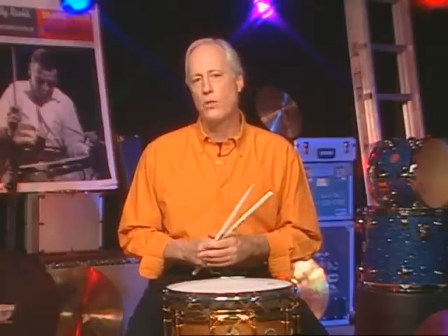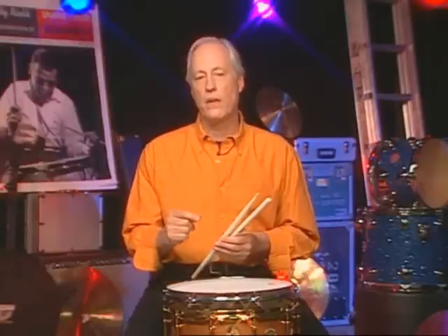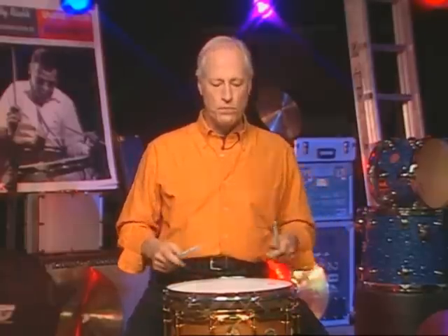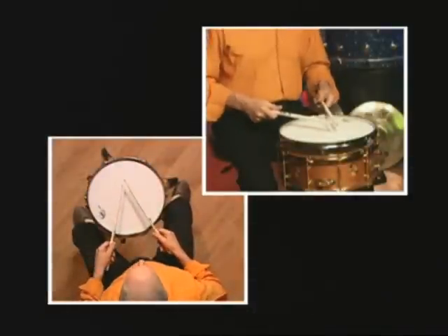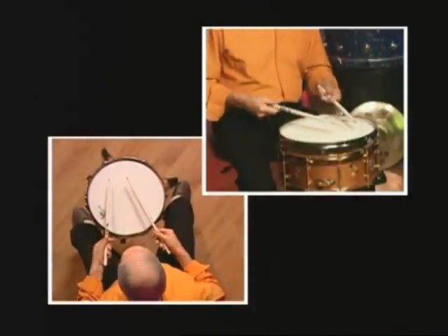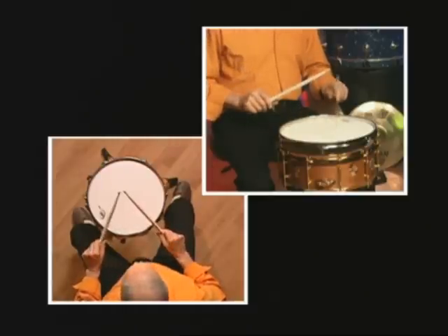I'm going to set the metronome up on the eighth notes — we're going to be playing the quarter notes. Your foot will be on the downbeat, on the first beat of every measure you play. I'm going to demonstrate a couple of lines. We check up on our grip, make sure that everything's the way it should be, then come into the up position.